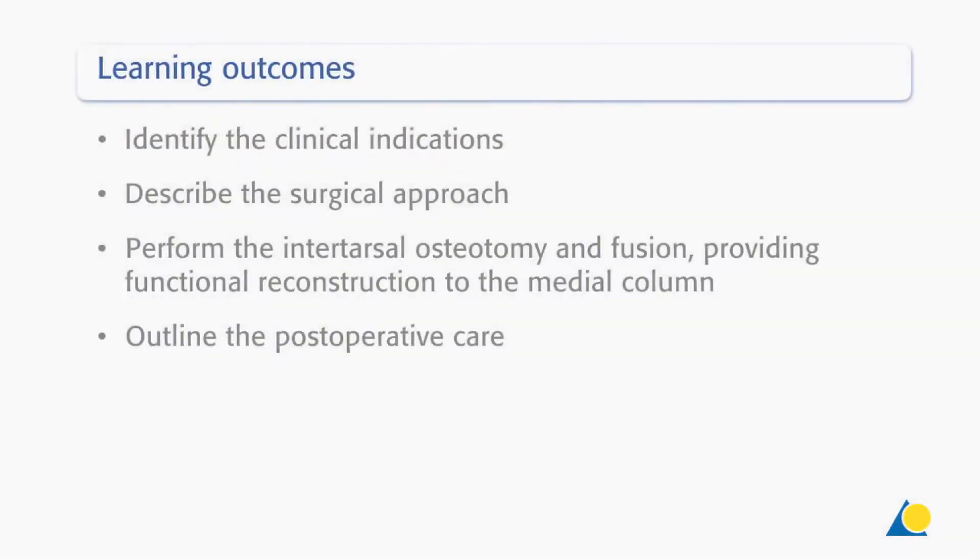Upon completion of this exercise, you should be able to: identify the clinical indications, describe the surgical approach, perform the intertarsal osteotomy and fusion to provide functional reconstruction of the medial column, and outline the postoperative care.